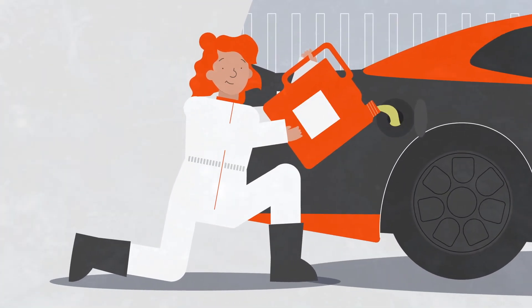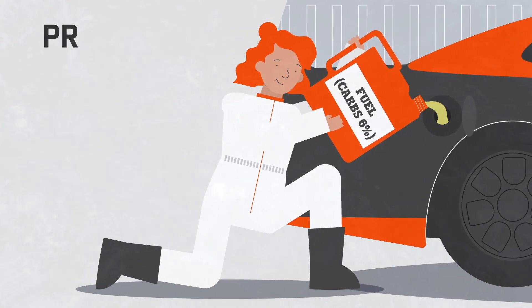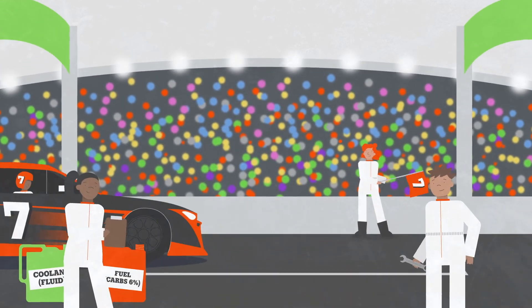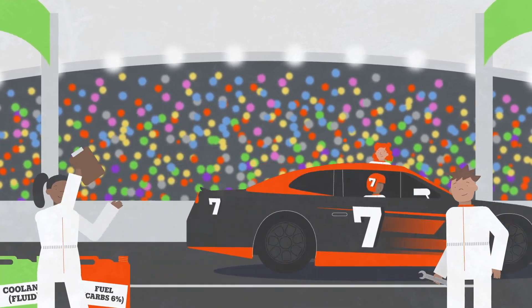The addition of a small amount of carbohydrate, about a 6% solution, can also provide an athlete energy while still promoting fluid absorption. Following a smart hydration strategy helps athletes stay safe and perform at their very best.